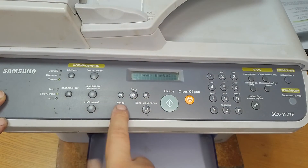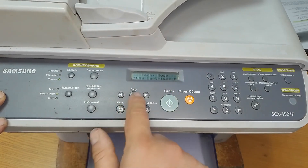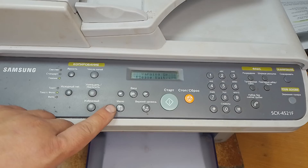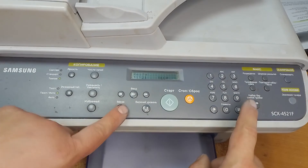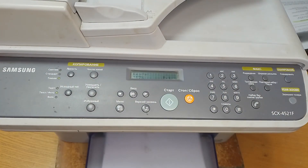Then push menu, scroll left until you see 'new cartridge' and press input. To exit from this touch menu you must input menu SHARP1934 again, and the procedure is complete.